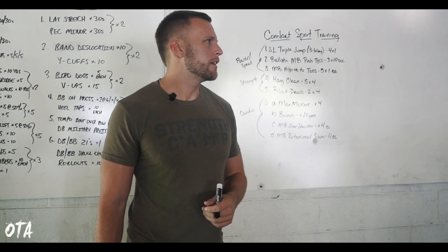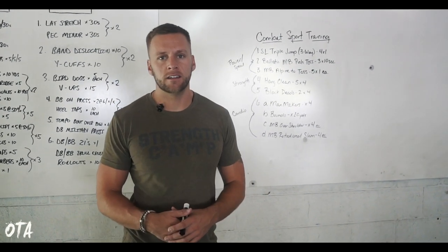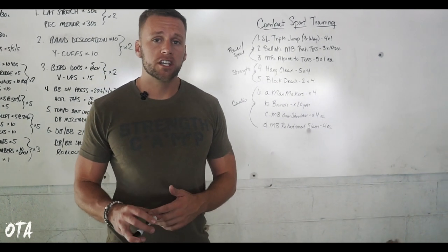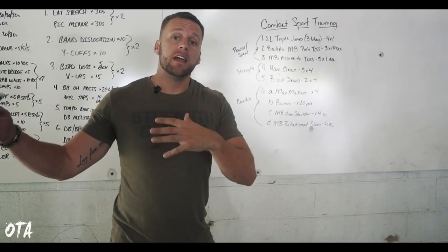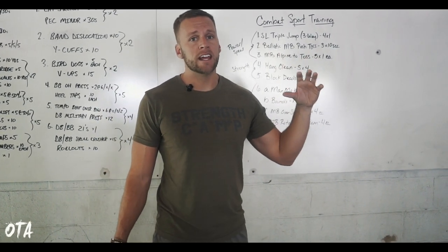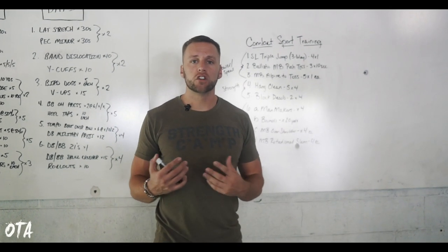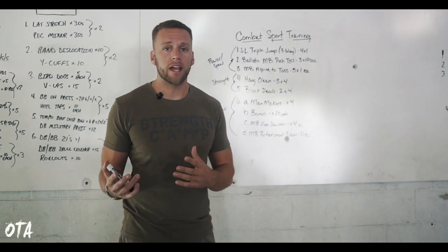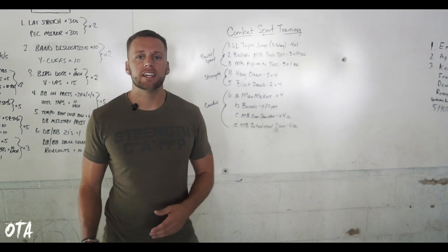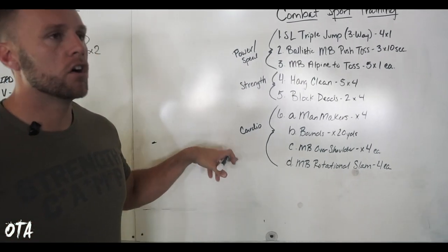I want to say about two to three months out. This is a little bit more advanced depending on where the athlete is. Obviously we would go ahead and meet that athlete's needs. His training was intense — striking once a day, grappling another session a day. As we got closer to the fight, we only met twice a week; in the beginning it was three times a week. I typically break it down into a full body workout every single session, broken into power, speed, strength, and cardio.